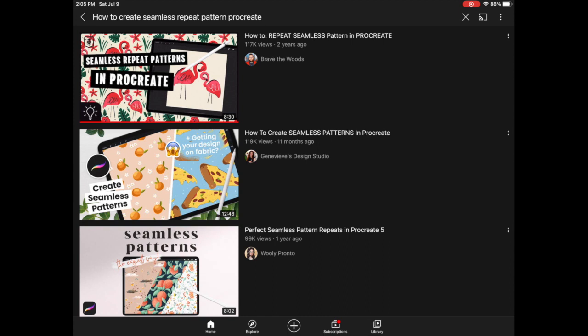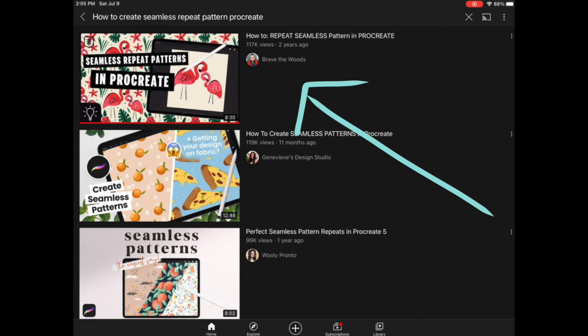I found the perfect video — it's by Brave the Woods on YouTube and it's called 'How to Repeat Seamless Pattern in Procreate.' It's literally exactly what I was looking for, and I'm going to leave the link to that in the description below.